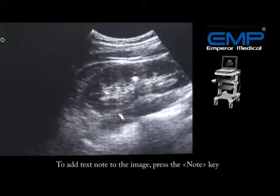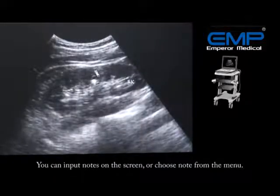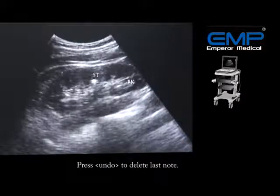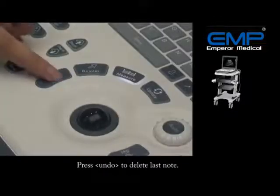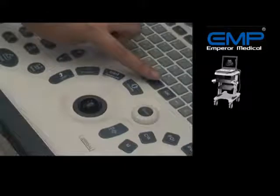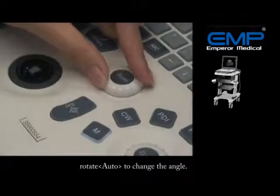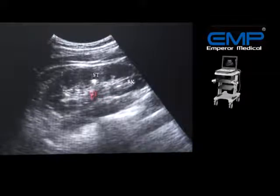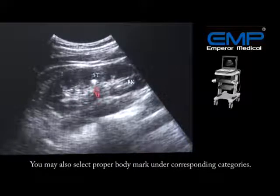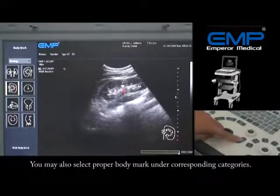To add a text annotation to the image, press the Node key. You can input annotations on the screen or choose a node from the menu. Press Undo to delete the last annotation. To add an arrow mark, press Arrow. Rotate the knob to change the angle. You may also select a body mark under the corresponding categories.